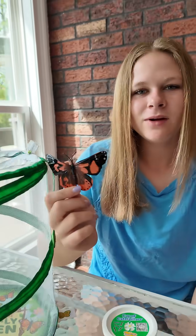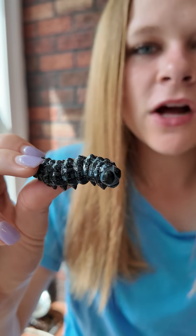Let's grow some butterflies with our Insect Lore Butterfly Garden. First they start off as caterpillars. You can see in this cup that they'll be like this for seven to ten days.